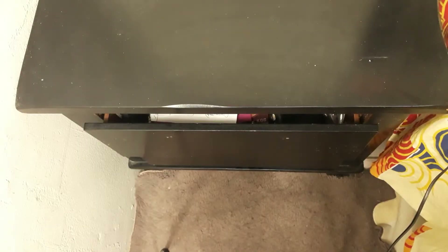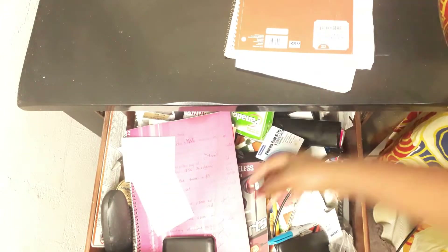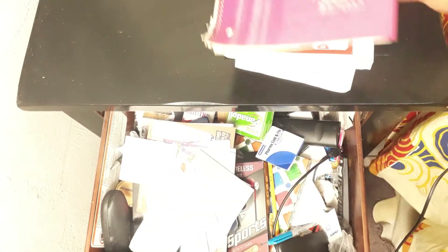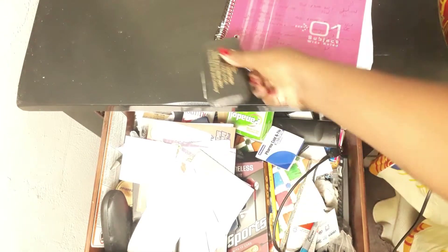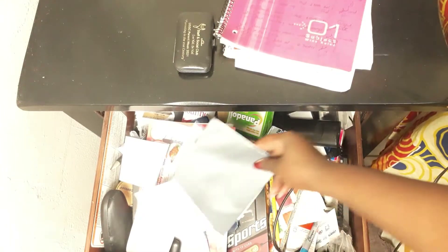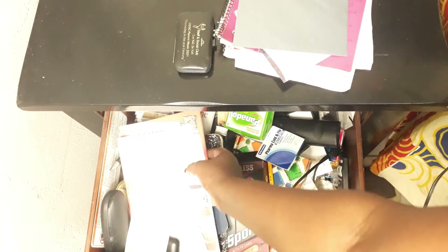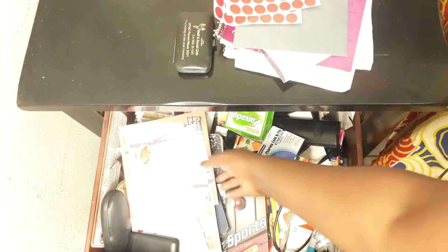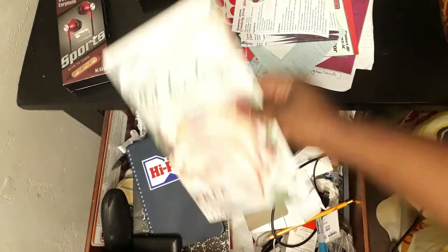My bedside drawer is a hot mess — pills, books, headphones, remotes — I don't even know the amount of things in this drawer. I'm going to be surprised finding some stuff in here. I'm going to speed it up so I don't get you bored with the cleaning-out process, so let's get into it.